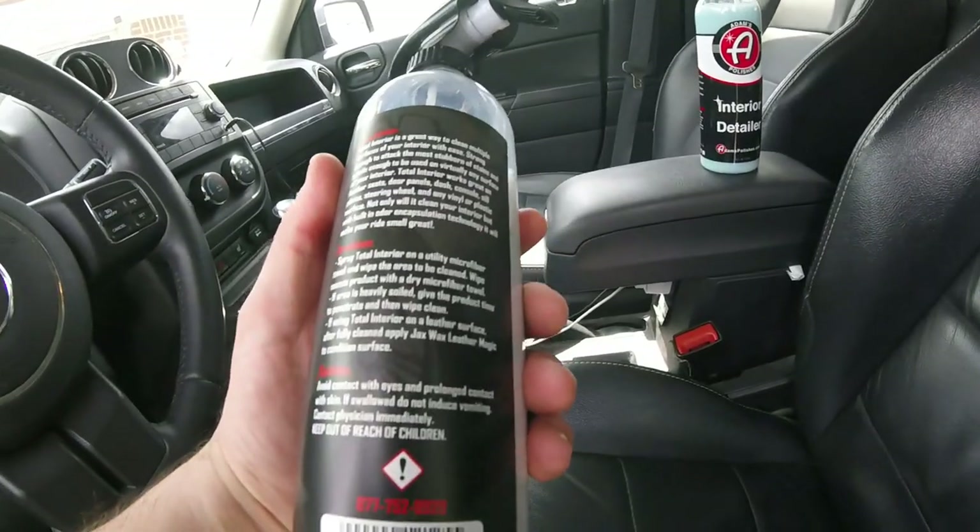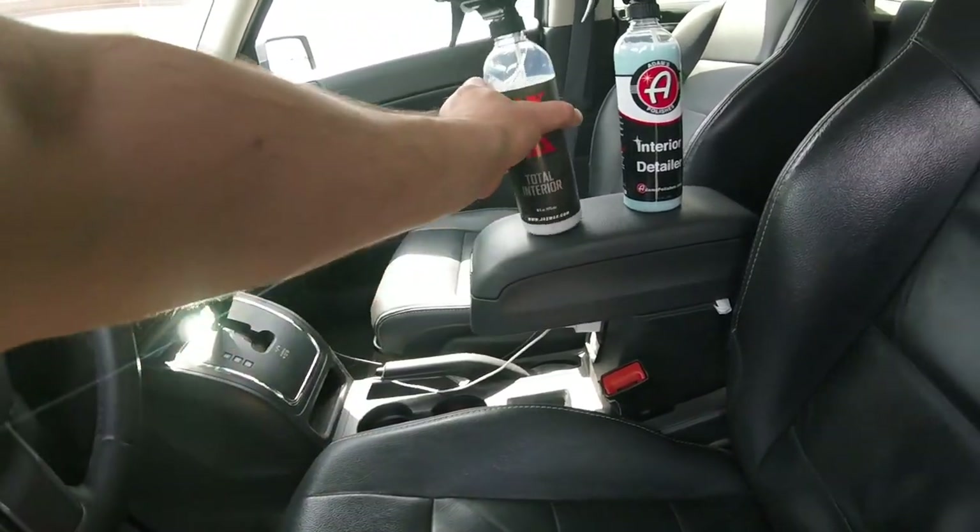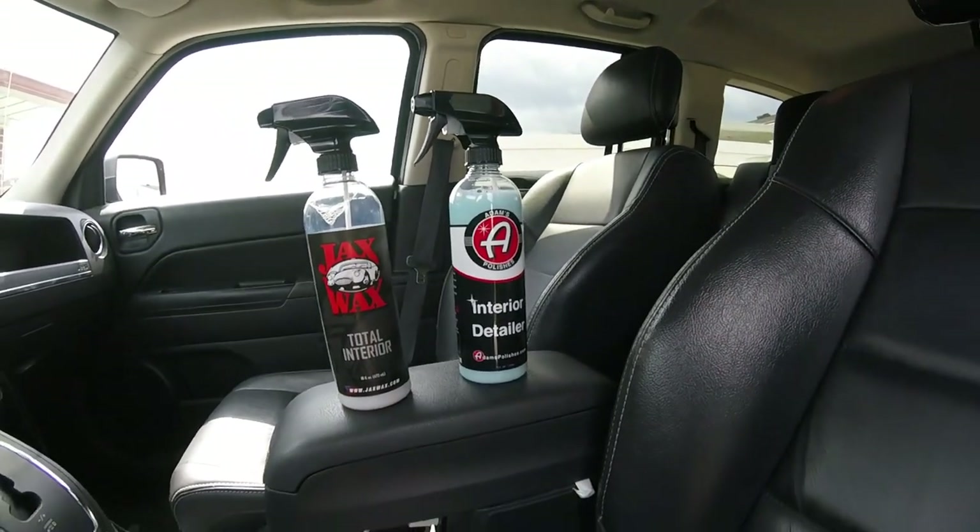I believe both products will work well. Let me get set up and then we'll get to cleaning this Jeep.